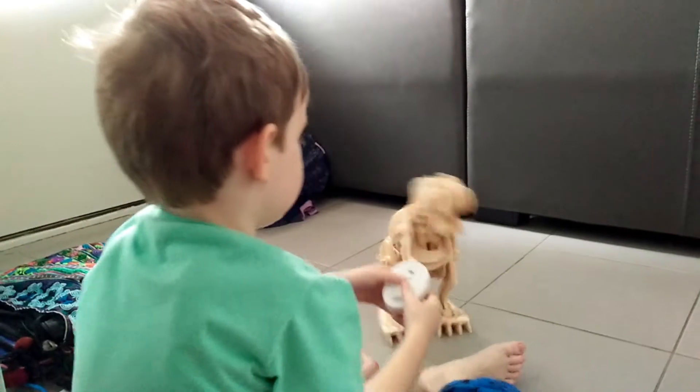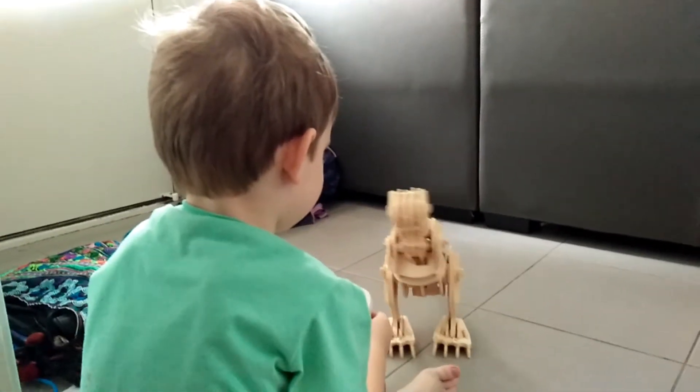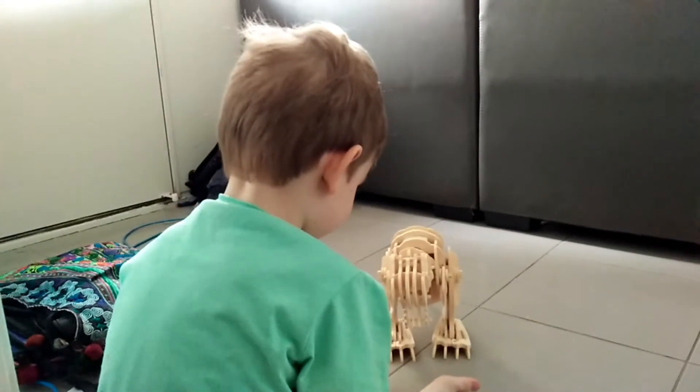He's going to come and get you! He's eating you! He wants to eat you up! Oh no! He's going to eat your foot!